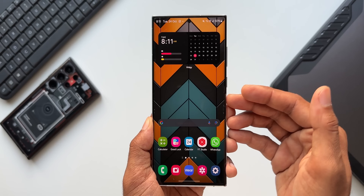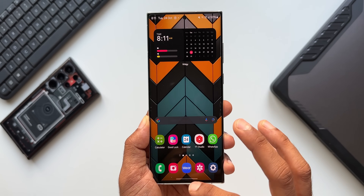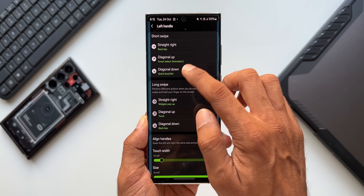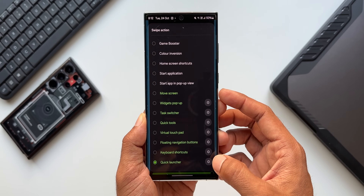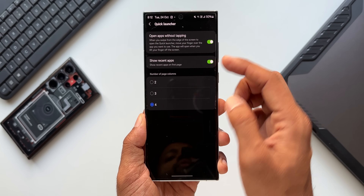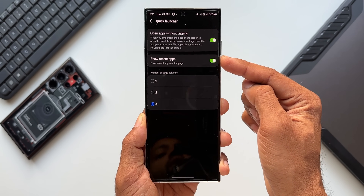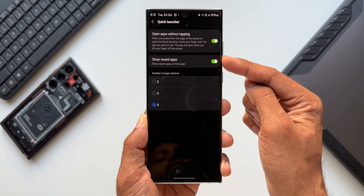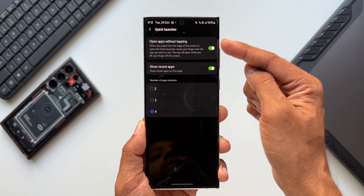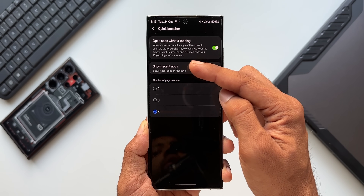This update brings enhancements for the Quick Launcher action. Let me go back to the application and open left handle, tap on diagonal down where I've set the Quick Launcher, and tap on Quick Launcher settings. Here on the top we have two toggles — one is show recent applications, which is the new feature. You can enable or disable it. If you do not want to see the recent application page on the Quick Launcher, you can disable this.